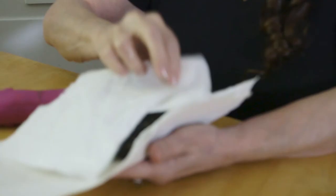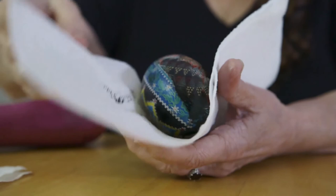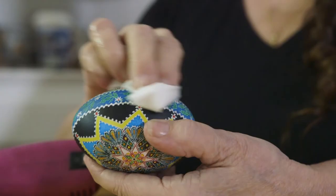For some people, the designs have lots of meanings to them. I don't do that. I just work. I just love the shape of the eggs. The eggs are symbols of rebirth. I had no idea that I would be, at this point in my life, still doing the eggs. The eggs have been rewarding in many ways. Peace.